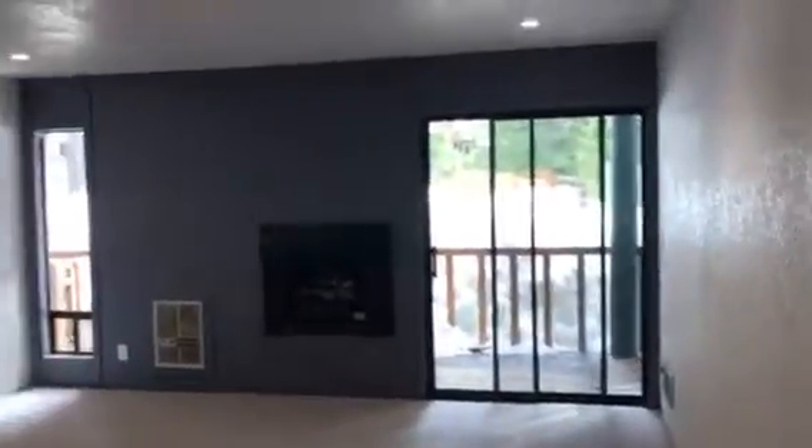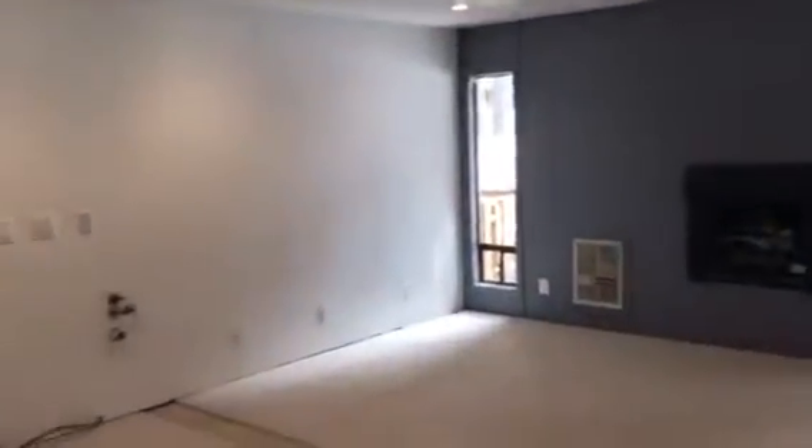I'm just going to go in here and give you the best idea of what this looks like. You can see the carpet looks really new and nice. Again, you could probably put a little bit of baseboard around here, something to clean up the corners.